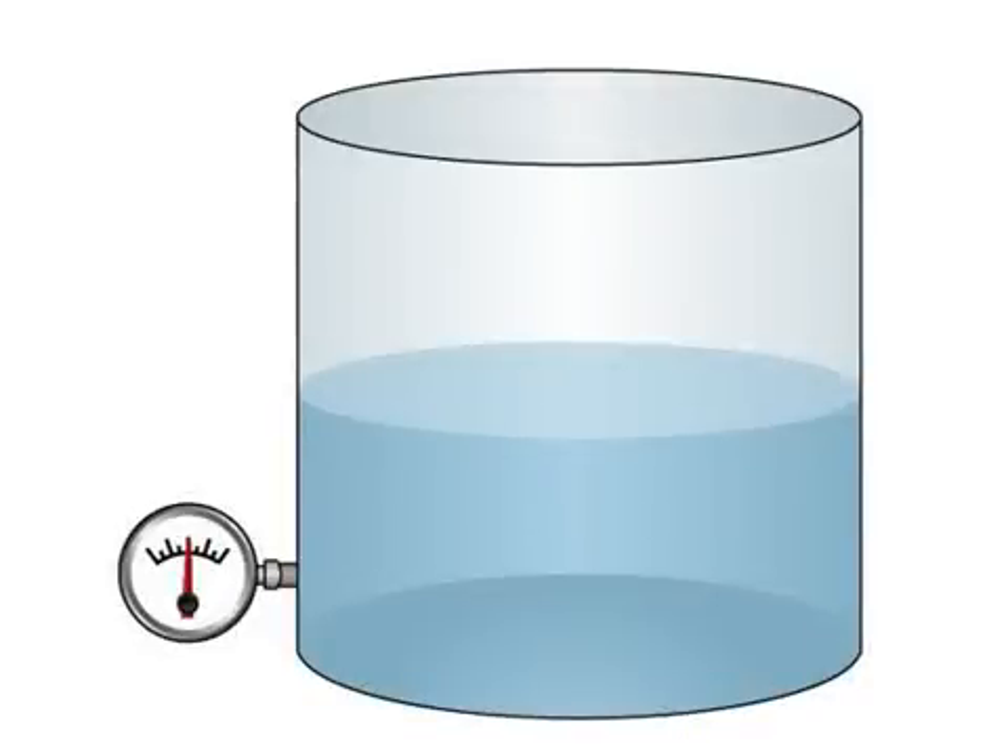The concept is really very simple. Liquids have weight, and we can measure that weight in the form of pressure. If we insert a pressure gauge near the bottom of the tank, the weight of the liquid above the gauge will register according to its depth. The more liquid above the gauge, the higher the pressure reading. If we know the density of the liquid, the pressure reading can be converted to depth.